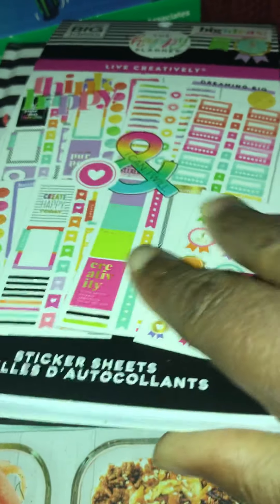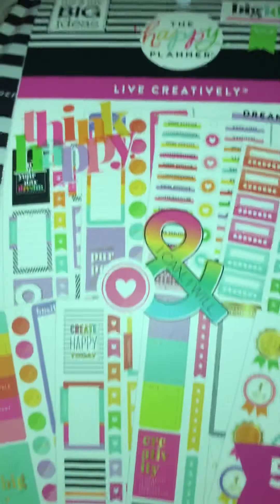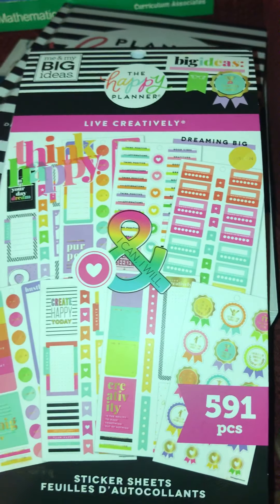Hey guys, good morning. I just want to come on and talk about this little haul that I did at Happy Planner.